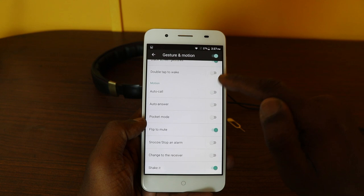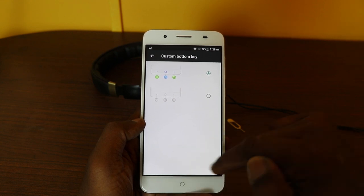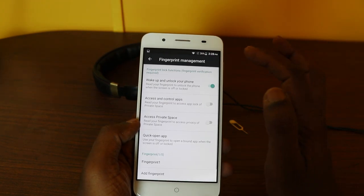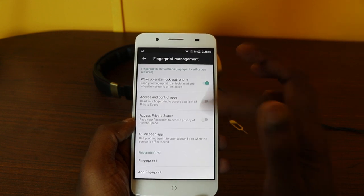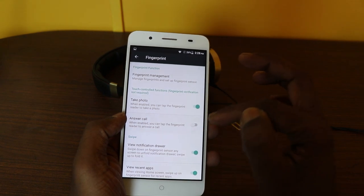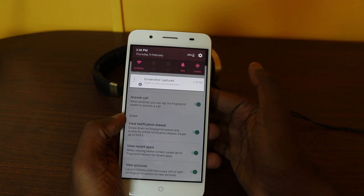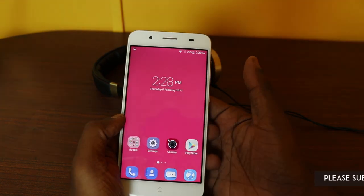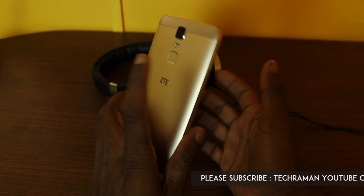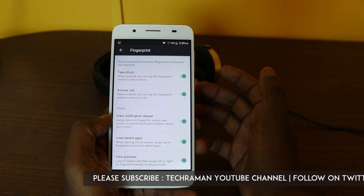There's double tap to wake and a lot of motion features. There's also a custom button key option, so you can toggle the position of the back button and recent menu. With the fingerprint sensor you can lock and unlock the phone, app lock, and access private space. You can also launch apps, take photos, answer incoming calls, view the notification drawer by swiping down, view the recent menu by swiping up, and scroll images in the gallery left and right — very similar to the fingerprint sensor features on Honor devices.